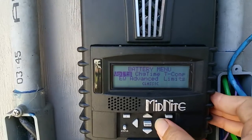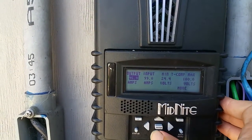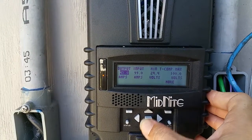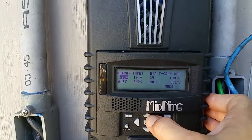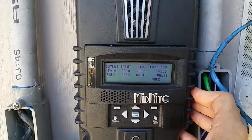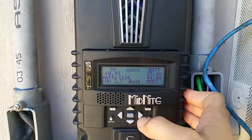Go to charge, go over to limits, go to the output, and let's lower that to 50 amps. Push enter to save. Now let's go back to status and see — we're not going to put out more than 50 amps now.